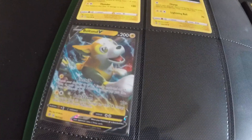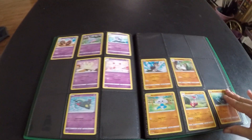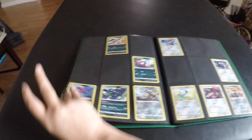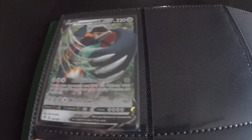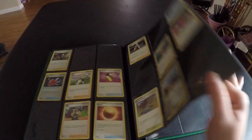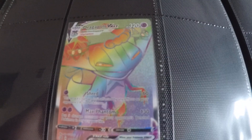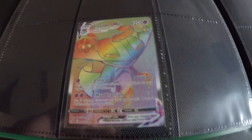We got a Bolton V from one of our packs. We also got the Copperajah V, and then we got the Dragapult V Max. That is our Rebel Clash binder on pre-release.